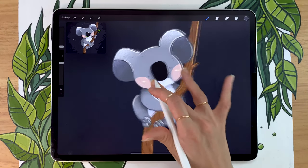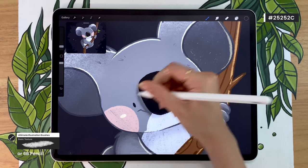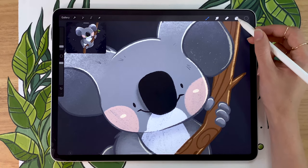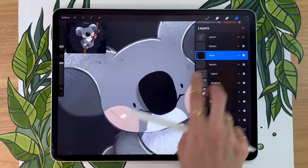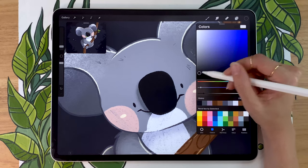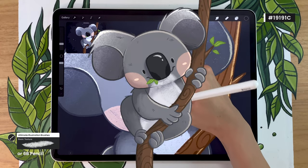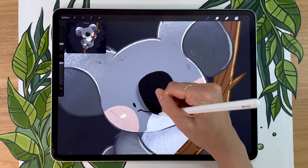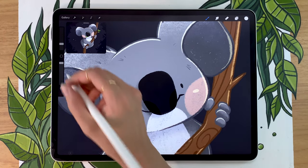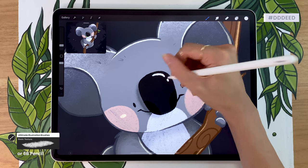We're also going to use this technique to change the color of the eyes and the mouth. For that, you can color pick the color of the nose and then brush over the eyes and the mouth, which is going to make your koala pop so much more — it finally looks a little bit more alive. We're also going to add more details on the nose — activating alpha lock on that layer as well. We're going to make the color even darker and draw some nostrils. We're also going to add a highlight on the top of the nose — color pick the color used for the belly, and with the same brush, draw a little line for a highlight and maybe also add a little dot.